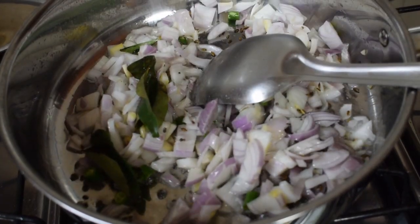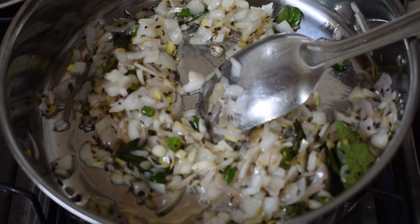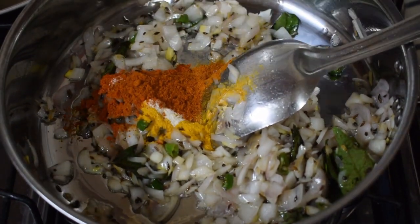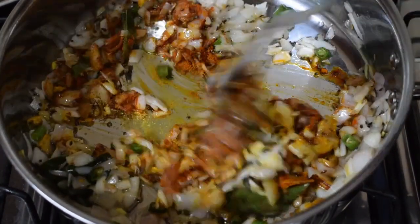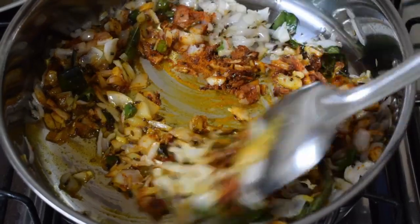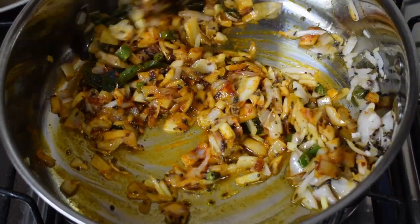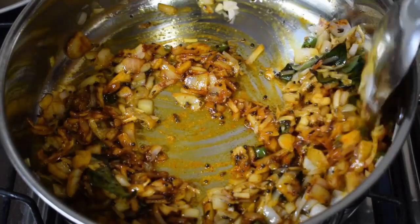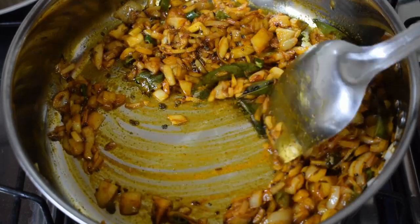Fry till the onions are nice and soft. They need not brown but they should be nice and soft. Once the onions are soft, add in the masalas and fry till the masalas are nicely fried and you get a good aroma. If you don't have the Kolhapuri masala you can use any store bought sabzi masala, like the Everest or the MTR.